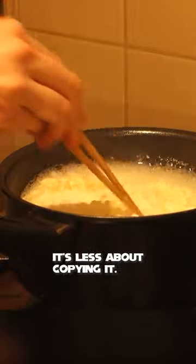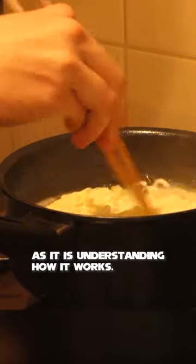How to animate Ghibli food. Well, first we start with real life. We need to get the essence of the form. We need to learn — it's less about copying it as it is understanding how it works.